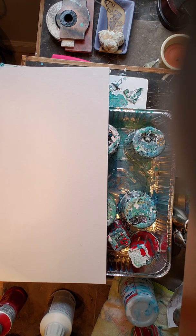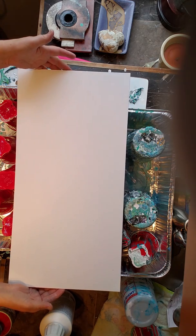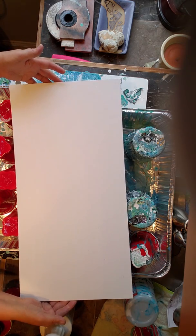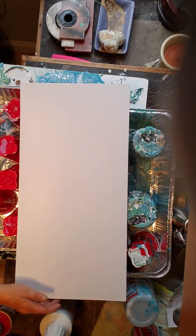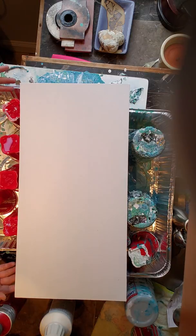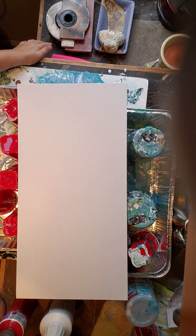Okay, October 23rd, 2018. Another amateur YouTube video. I thank you in advance for your patience and your tolerance. But many of the mentors out there talk about journeying or journaling your process and your journey. So I am.